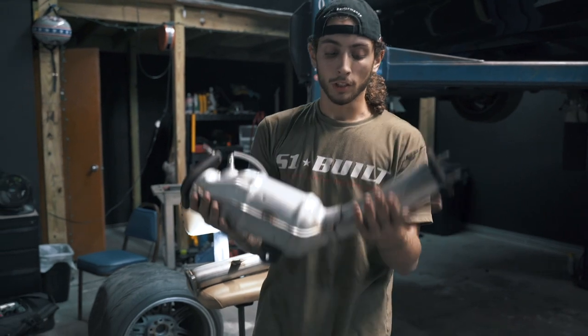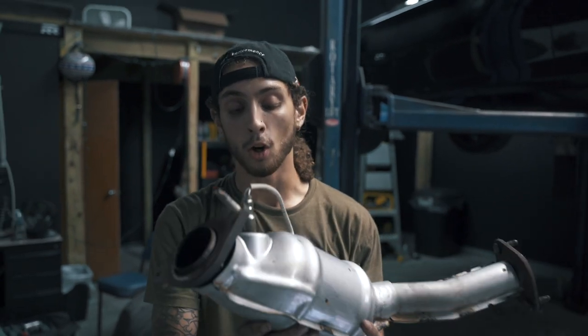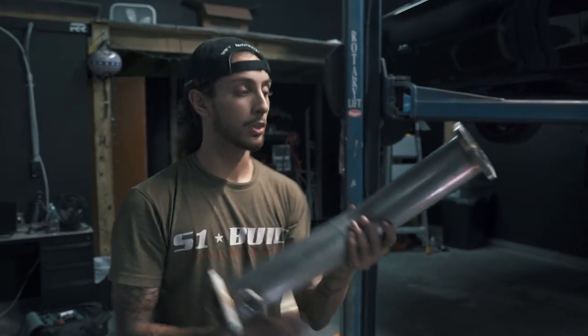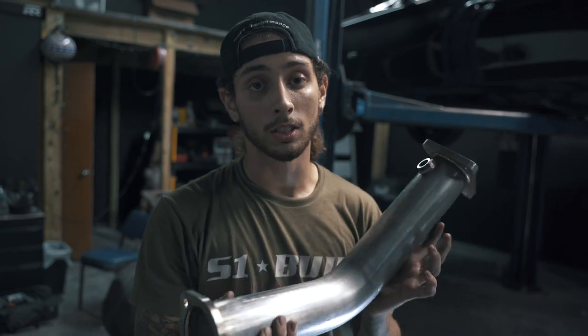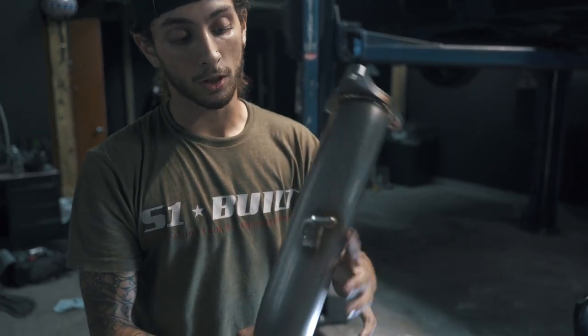Just to show you the difference between the three-inch downpipe and the catalytic converter: the stock cat has about a one-and-a-half-inch exhaust diameter. Right here is your catalytic converter — you can see all that honeycomb material in the middle, which is what restricts your exhaust flow and helps you pass emissions tests. Unlike the three-inch downpipe which is completely see-through with nothing blocking it — this has the two-and-a-half-inch inlet that goes to a three-inch outlet, allowing you to mount it to your stock exhaust.